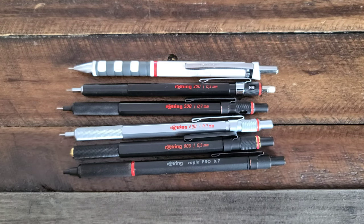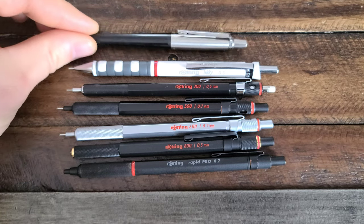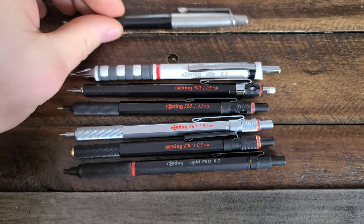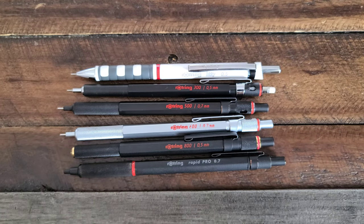Here is the lineup of Rotring mechanical pencils. Quick size comparison here — here is a Parker Jotter, so you can see that these are pretty much normal size pencils.